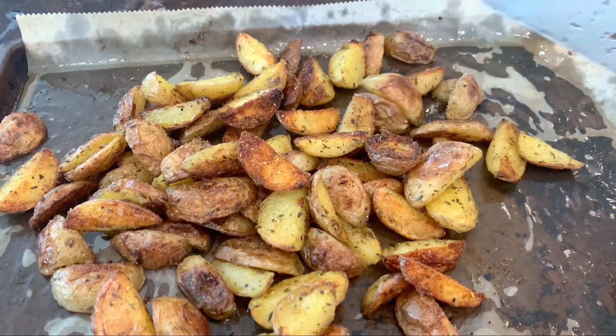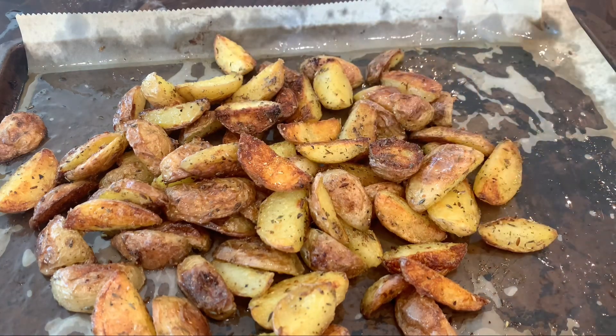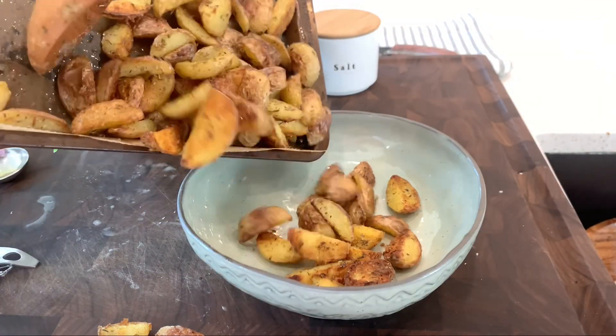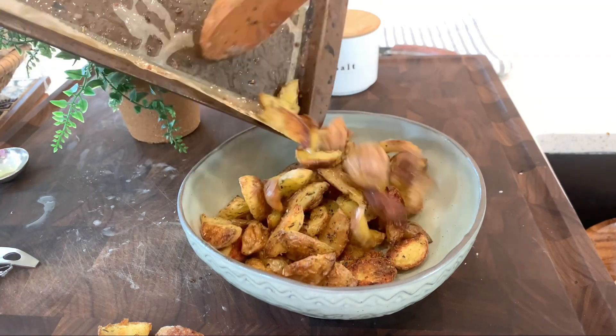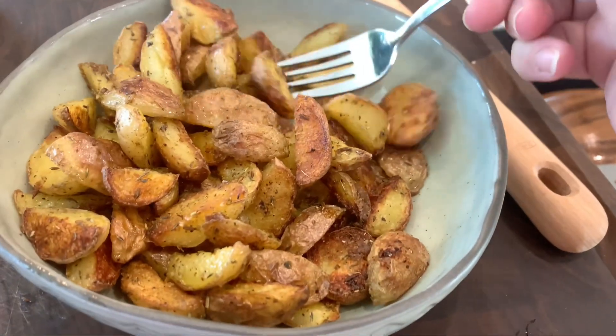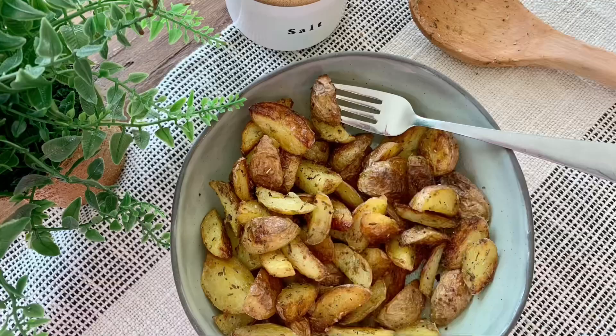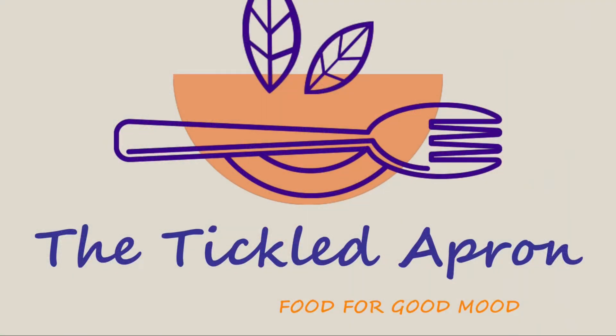Once they're done, they should be crispy and delicious. These potatoes will be delicious with any kind of meat, fish, or just a salad. Let me know what you think, and see you next time!